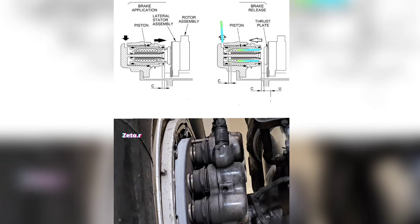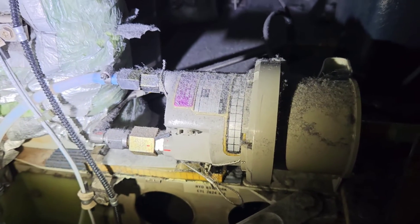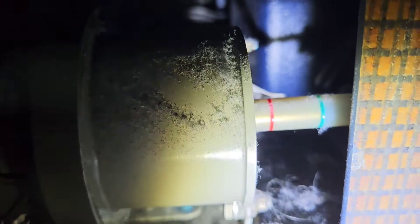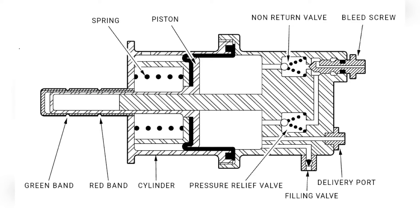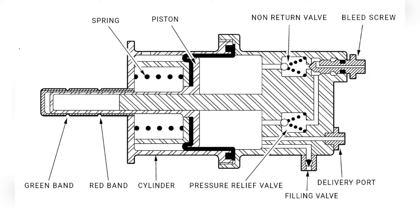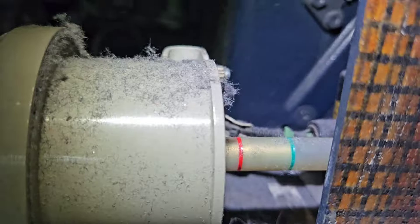The last component I want to talk about is the brake control hydraulic reservoir, which you can find behind the first officer pedals. The reservoir supplies the master cylinders and supports the system in case of changes in fluid volume or possible leakage. Inside the reservoir is a spring-loaded piston which keeps pressure stable in the system. The piston end must always align with the green band of the fluid level indicator — if it is in that position, the level is correct.